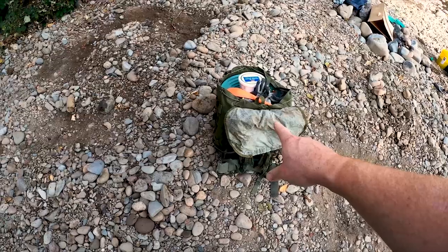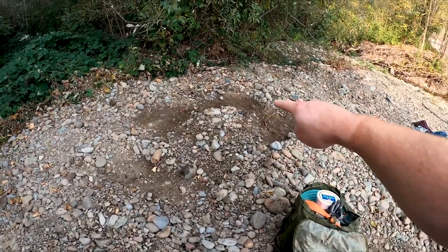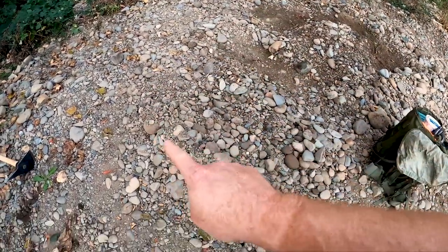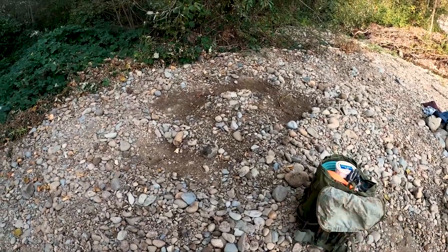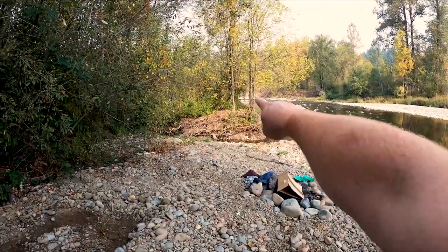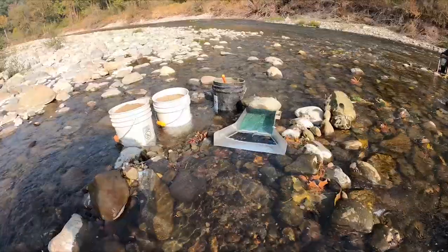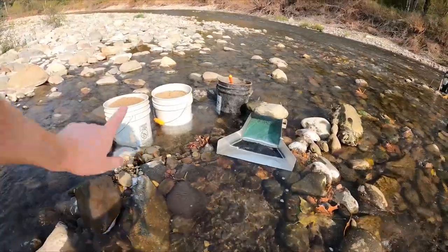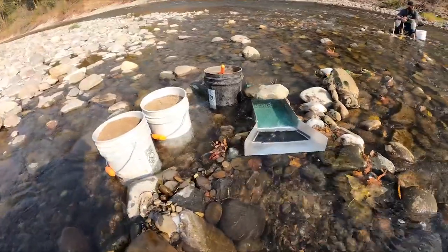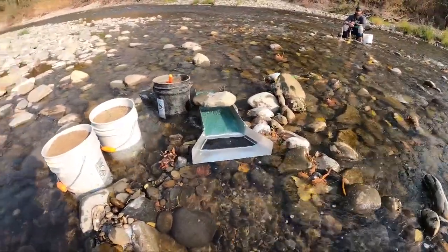I have the last bucket in my backpack here. I basically dry sifted down to a quarter inch this whole area through here — took the top off down a quarter inch — and now I'm going to run it through my sluice down there. Alright, it's sluicing time. I've got three buckets, all quarter-minus classified. I'm going to wet the buckets down — I don't like running dry. Let's see how this Dream Mat works.